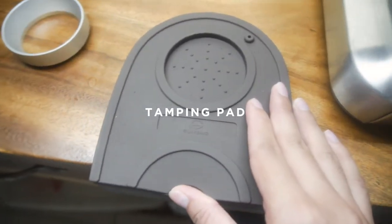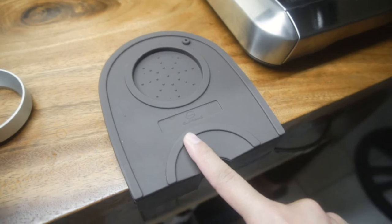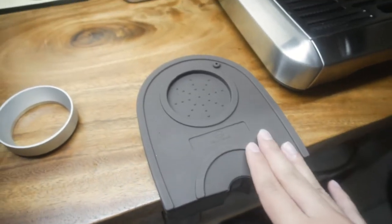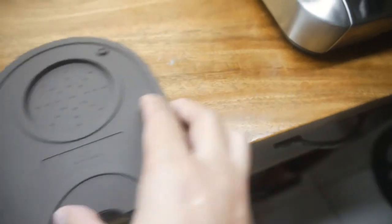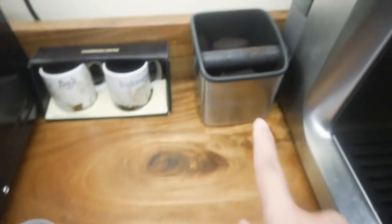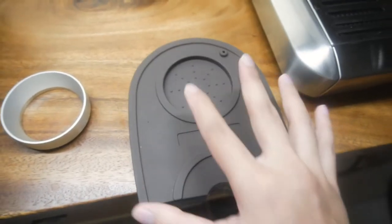I don't like wasting any beans or coffee grounds. We recently got a silicone tamping pad — it just stays here, doesn't slide. You put the portafilter here when you're tamping, put the tamper here, it makes tamping so much easier. It took us a while to buy this because we thought we could do without it, but our counter was getting ruined even if we put a towel while tamping.